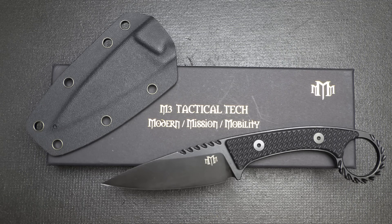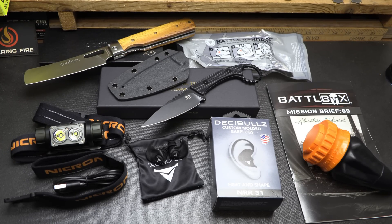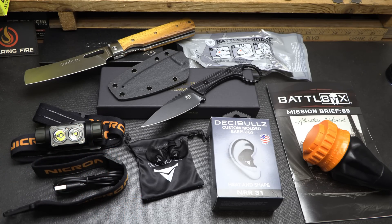This completes the Pro Plus box along with all the other items we've shown. BattleBox Mission 89 — this was a very impressive box with a lot of cool stuff. The total price for all these items separately is $389.32. The Pro Plus subscription is $199.46 — that's almost half price — and you're getting some really high quality gear. You've got the basic, the advanced, the pro, and the pro plus, so you can go with whatever level you want and still save money.